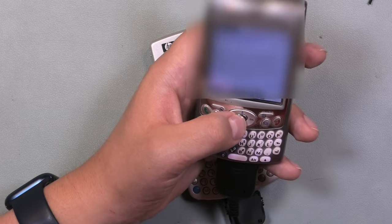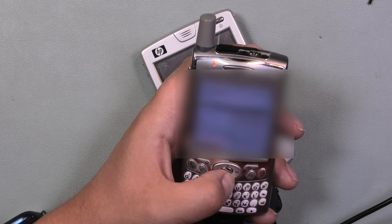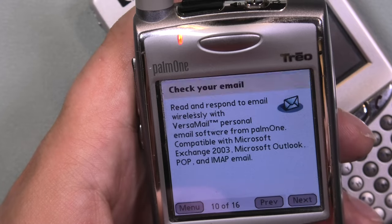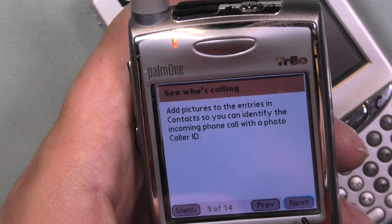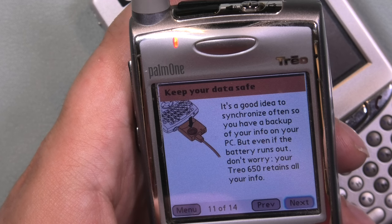Also, there were still a lot of text messages on the phone and all the contacts — a lot of them. I could see what job the previous owner had, where he had been on holiday, and other stuff. On the phone was also a program that introduced the phone and all its features. Then I clicked 'top fun features,' which showed personalization, creating short videos, caller ID, and downloading ringtones. Then I noticed an interesting one: 'Keep your data safe — it's a good idea to synchronize often so you have a backup. Even if the battery runs out, don't worry, the battery will retain all your info.' Well, that's great if you manage to keep your phone, but not if it somehow ends up at the thrift store.